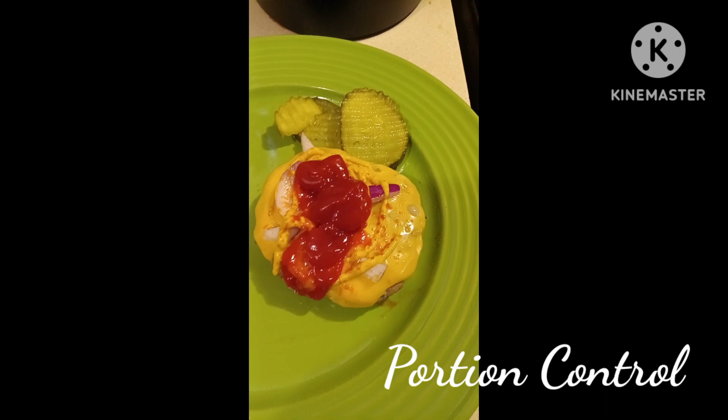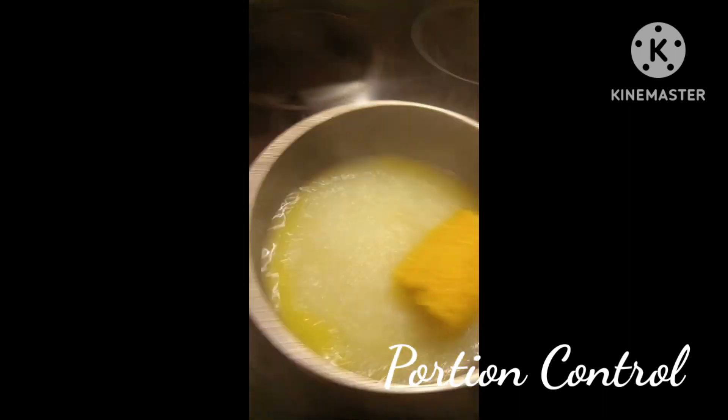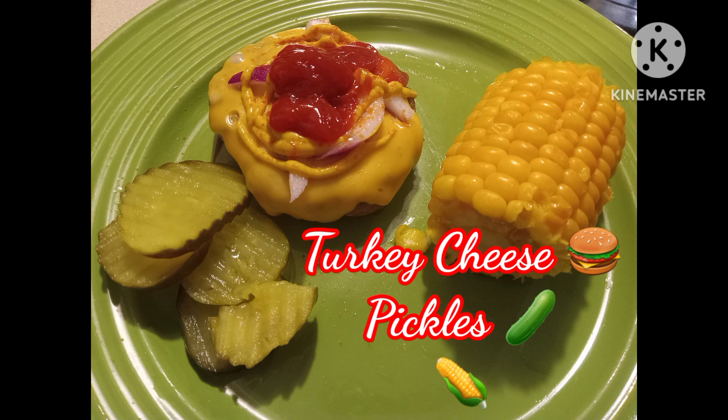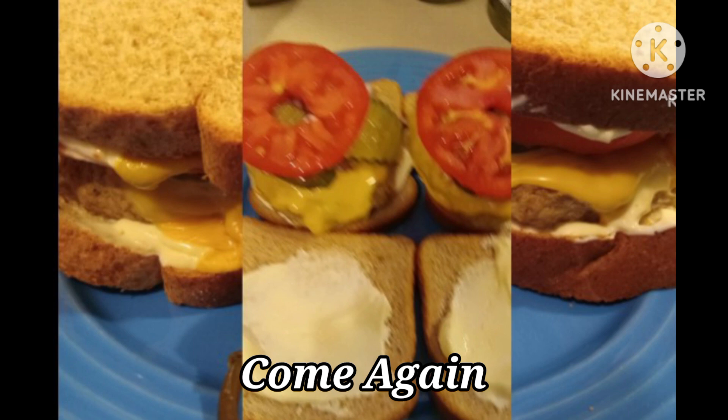This is my turkey cheeseburger, no bread, corn on the cob — that's about as much as I can eat. That's it. Cheers!